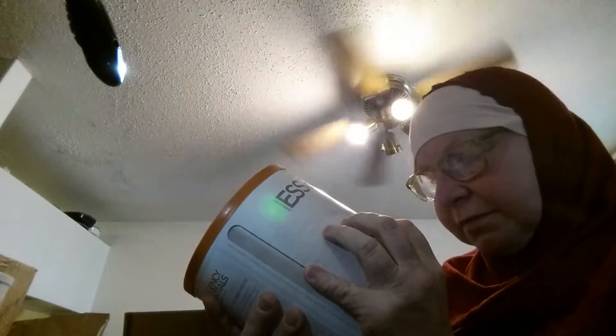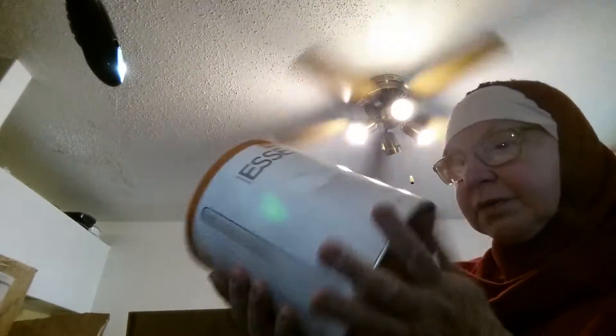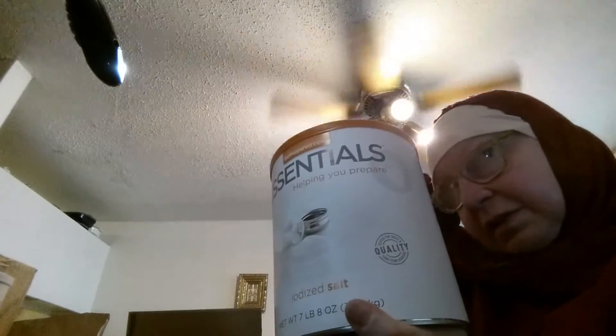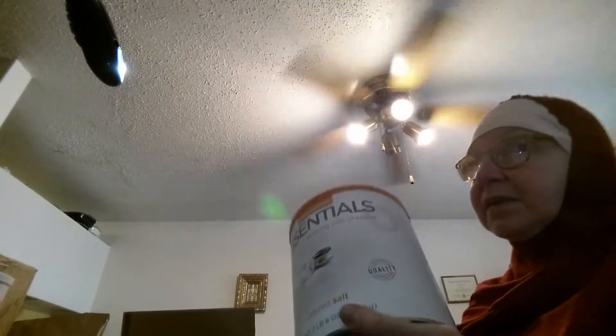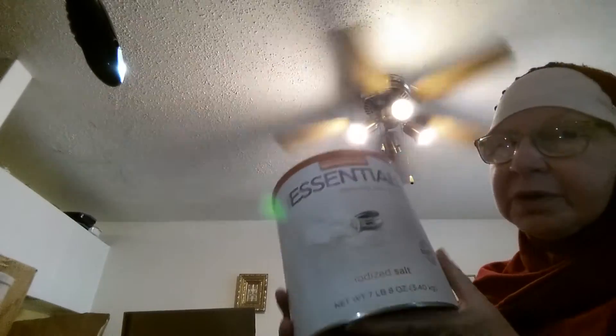The big can I got from them is 7 pounds 8 ounces, or 3.40 kilograms of salt. Again, this is more salt to add to my preps — I have other cans of salt from Thrive, but this one they had on sale for less than $9 for this can of salt, so I could not pass that up. They put a 30-year shelf life on the salt, but when properly stored, there is no shelf life on salt.